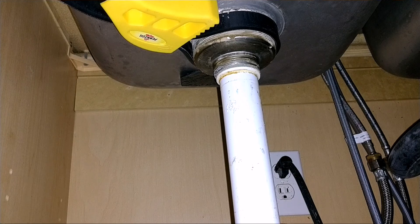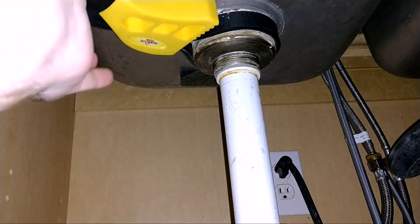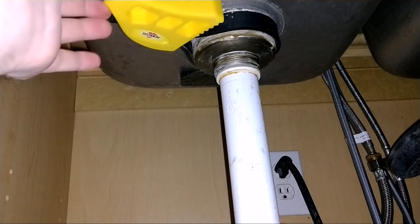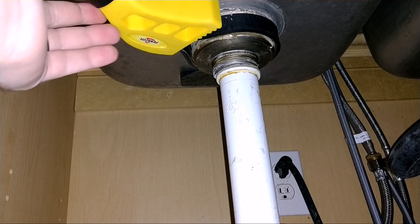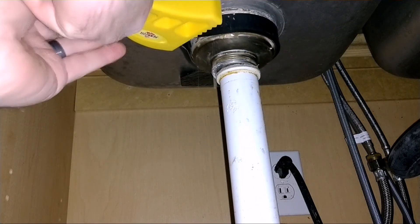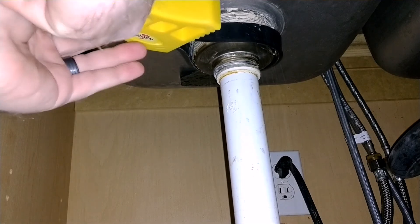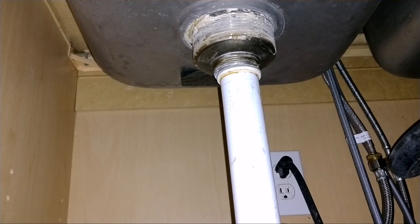It's really sticky, so I don't know if it's just old food residue or if they really did put some kind of glue or adhesive on there. Anyway, now with all that off, I can just pull it out from the top.